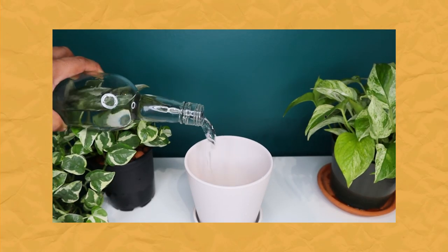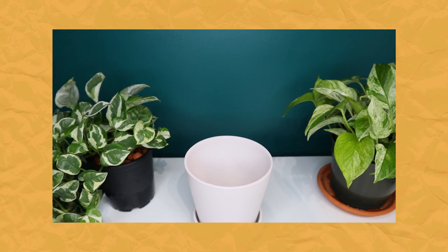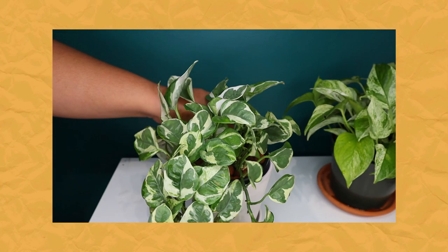Other amendments you can add to your water include nutrients and liquid fertilizers. I have a whole video on fertilizing your house plants, so check that out. Nutrients and fertilizers are different but related — nutrients tend to be less potent because they're often used in hydroponics and semi-hydroponics. Nutrient water is when we add a nutrient solution to our regular tap water.